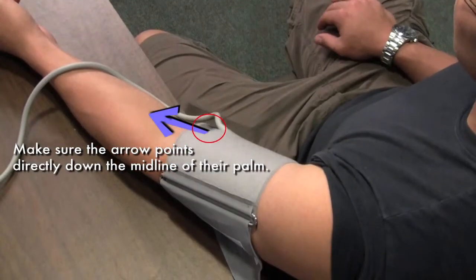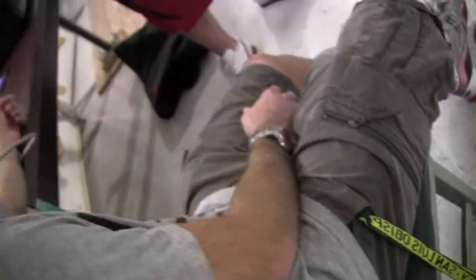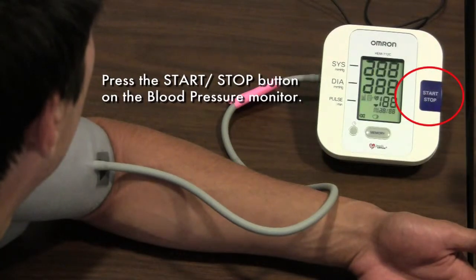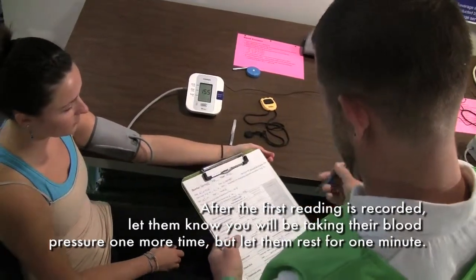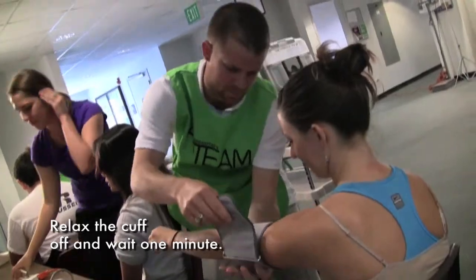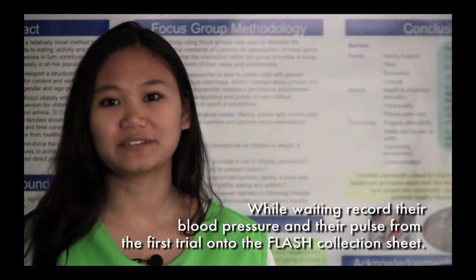Make sure the arrow points directly down the midline of their palm. Fasten the blood pressure cuff securely. Tell the subject to relax and let them know you are now going to take their blood pressure. Press the start/stop button on the blood pressure monitor. After the first reading is recorded, let them know you are going to take blood pressure one more time, but let them rest for one minute. Relax the cuff off and wait one minute. While waiting, record their blood pressure and pulse from the first trial onto the Flash collection sheet.